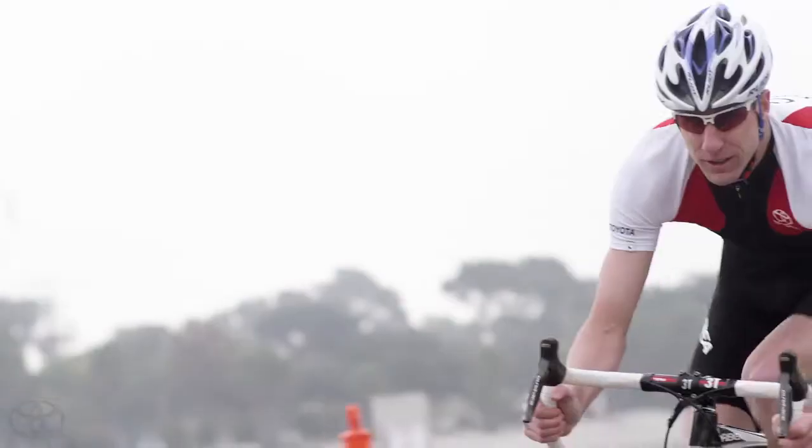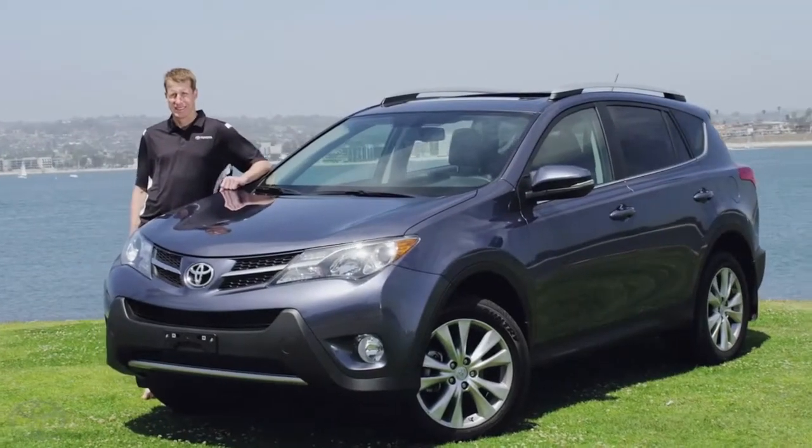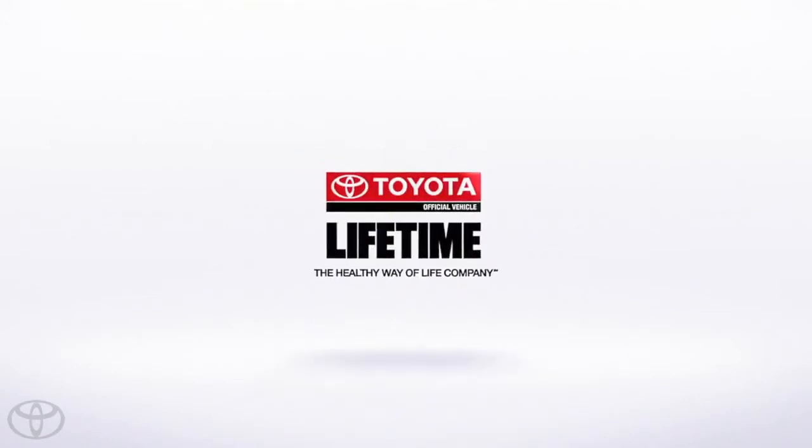I'm Hunter Kemper, a four-time Olympian and a Team Toyota athlete, official vehicle of Lifetime Fitness.